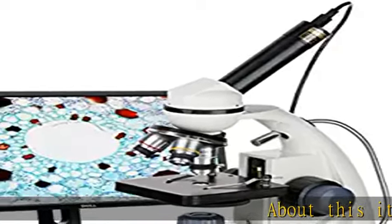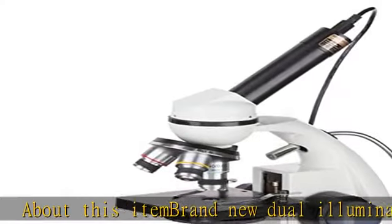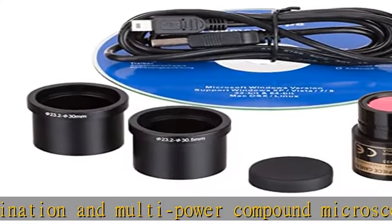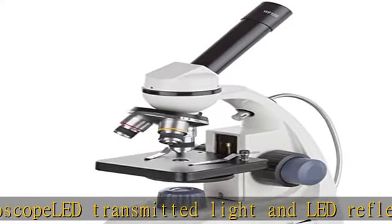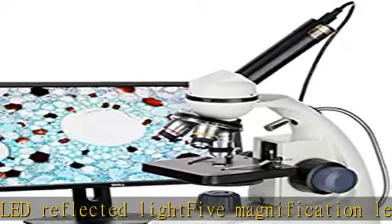About this item: brand new dual illumination and multi-power compound microscope. LED transmitted light and LED reflected light. 5 magnification levels — 40x, 100x, 250x, 400x, and 1000x. Battery power and AC power. Includes 640x480 camera. Check the description to get this product today at the best price.